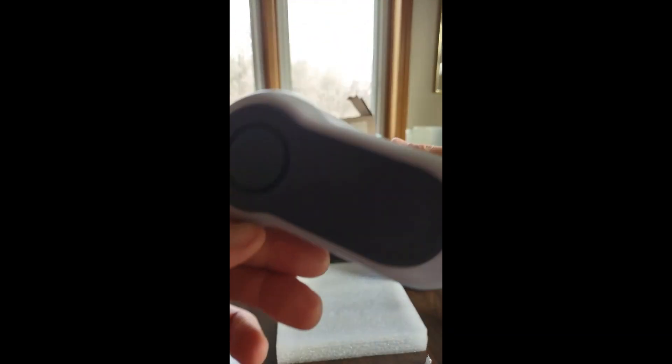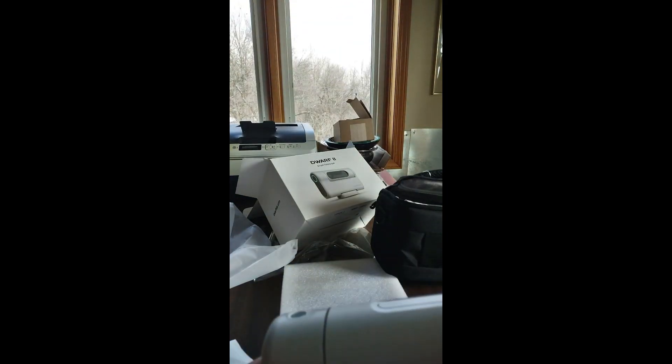This completes the unboxing. We will have another session on using it. I'll see you next time.